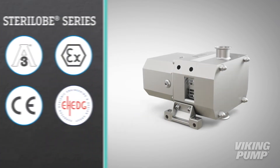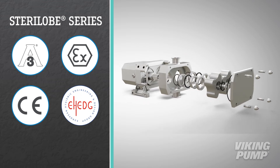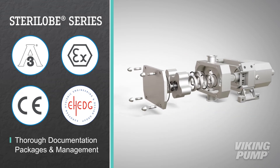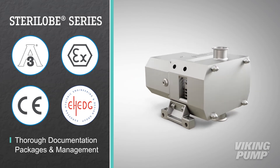This series carries 3A, ATEX, CE, and EHED certifications, making it compliant in almost any application. With thorough documentation packages and rigorous document management, you can have confidence that all required pump data is readily available.